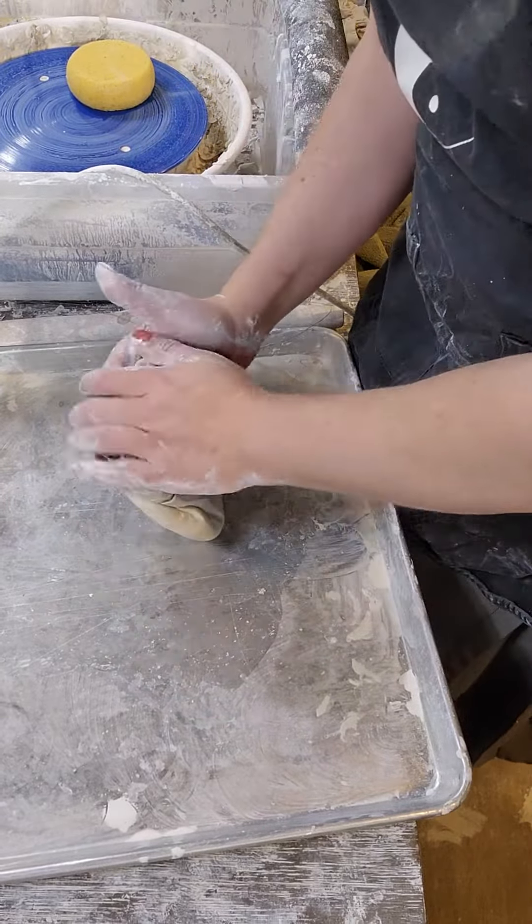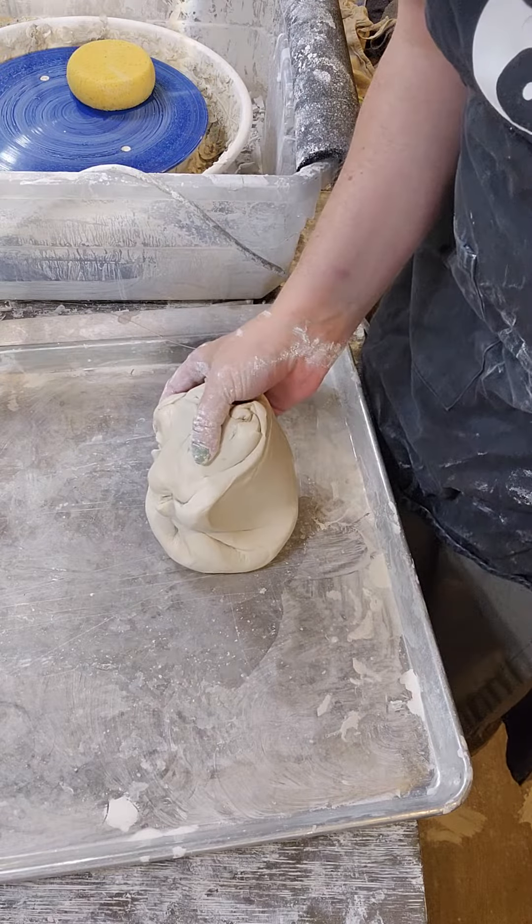I hope that helps for any of you potters out there trying to learn how to spiral wedge. Cheers!